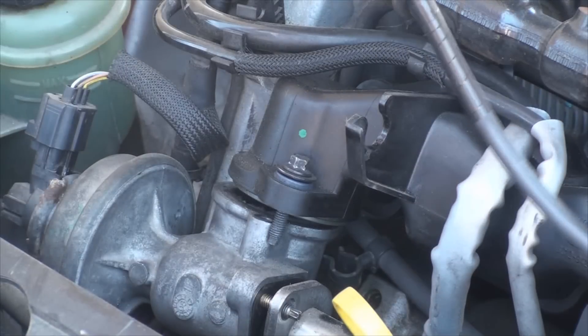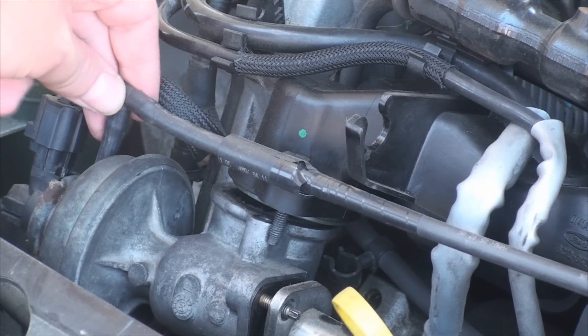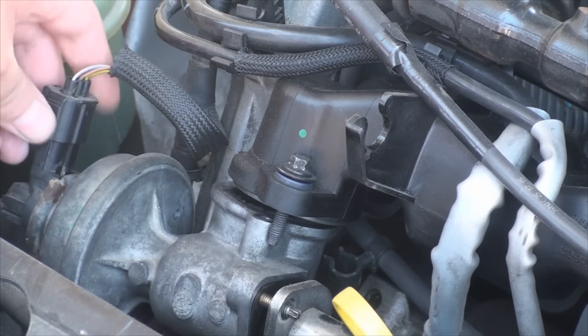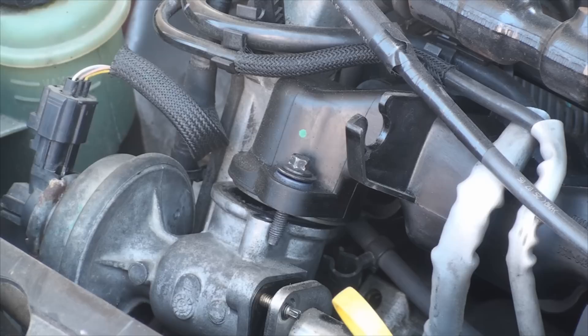Remove the vacuum hose that attaches here and disconnect the plug. This sensor acts as a switch. The computer sends a signal down one wire, and depending on the valve's position, the signal is then sent back to the computer down one of the two other wires. If the received signal comes from the wrong wire, the computer indicates a fault, and this is where the warning lights on your dashboard come from.